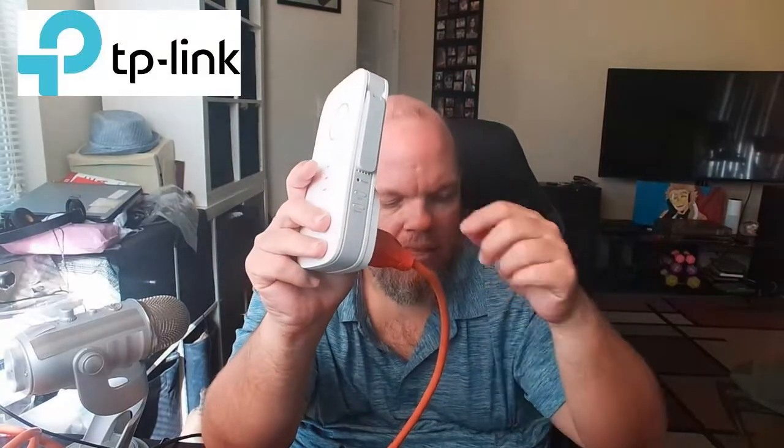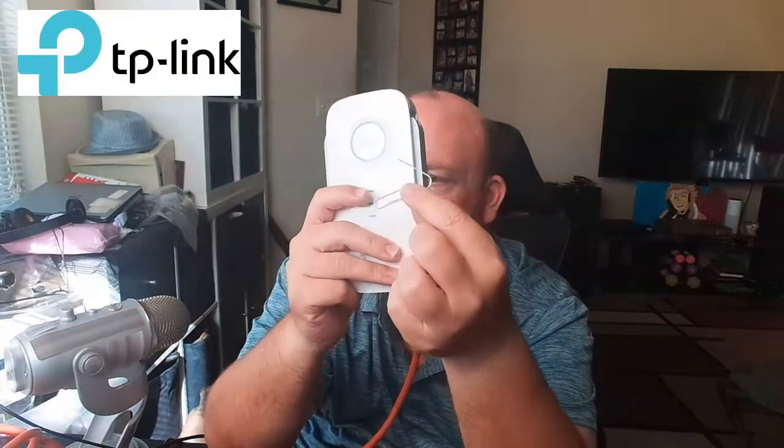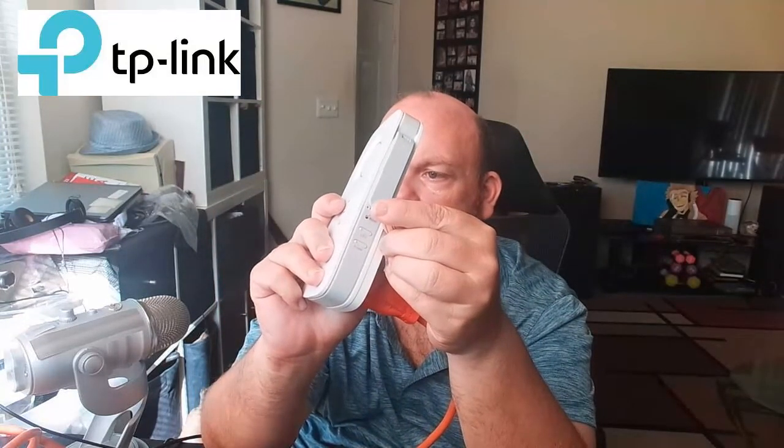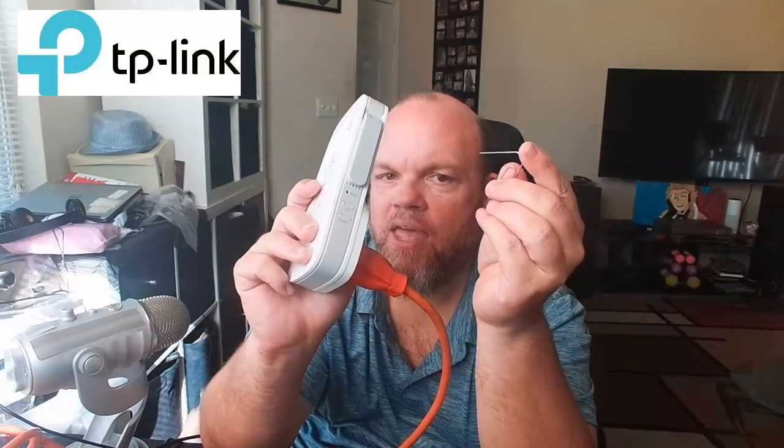It could be on the very back. What you're going to do is get a safety pin or a paper clip, and then hold that down for two seconds while it's powered on and plugged in. Then let go of that.